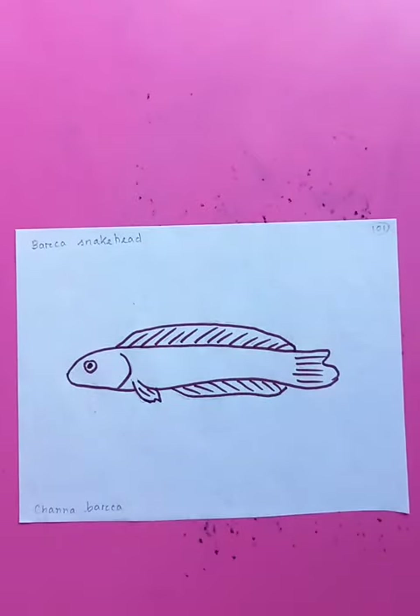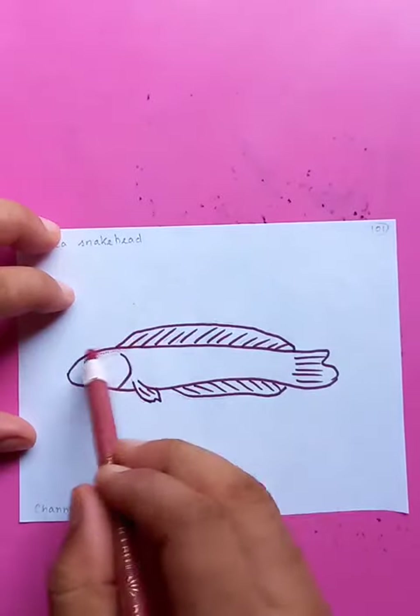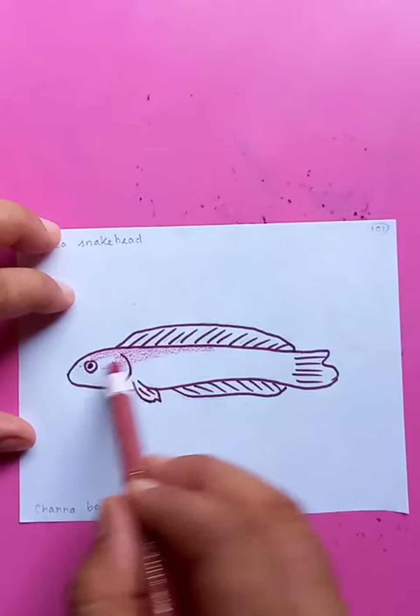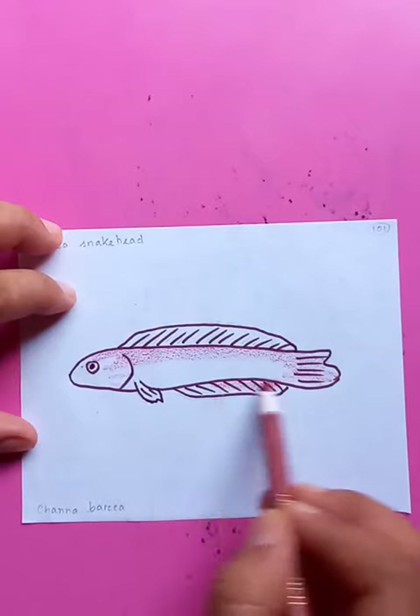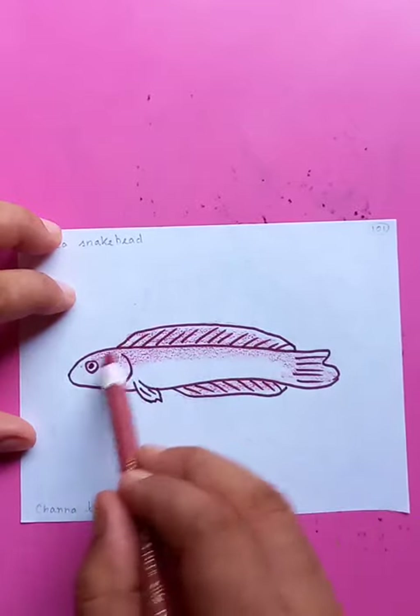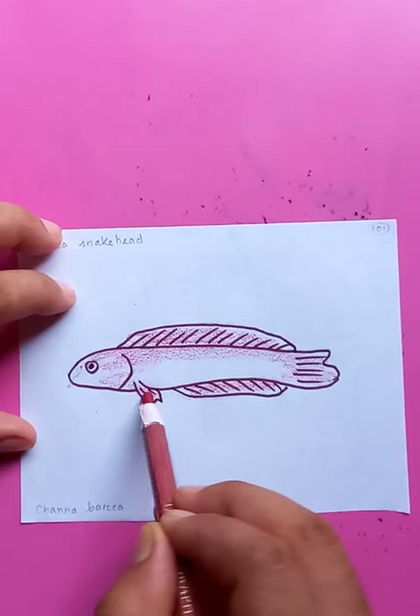If you put the colors, then make it a little bit darker on the top portion, just like a shade and shadow, so that it looks good. So this drawing is done.